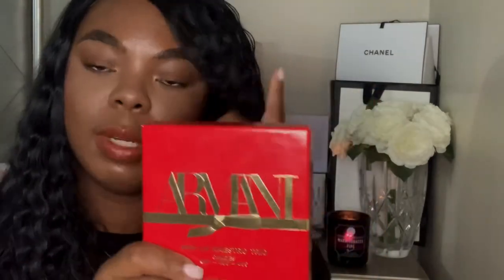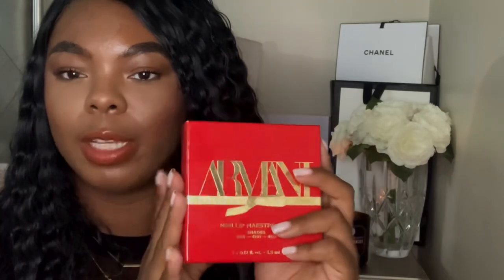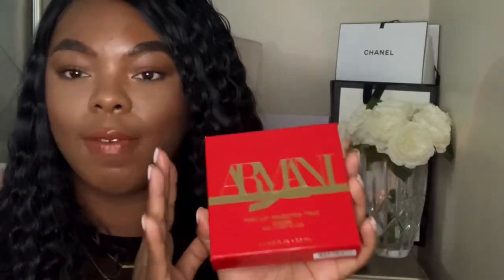The Armani mini set was $38, and for the actual individual lipstick I think it's about $30 to $35 — I'll have the price on screen because I don't know off the top of my head. These are liquid lipsticks. I'm actually wearing one of them today — shade 206. Let's start with that first shade.